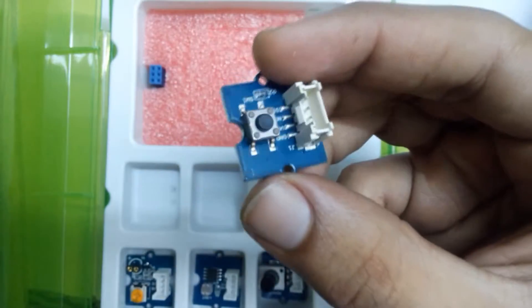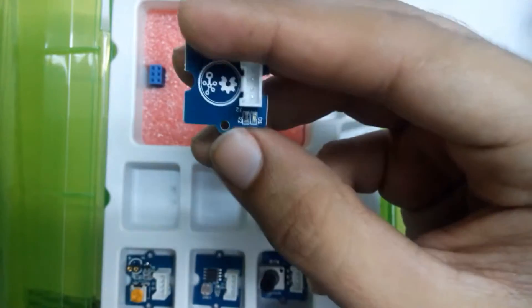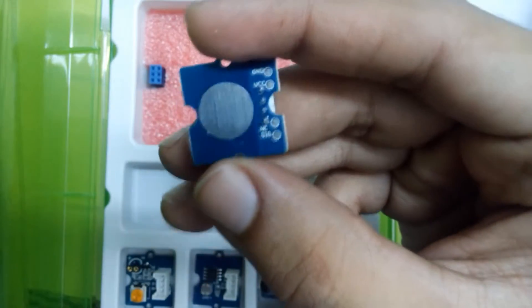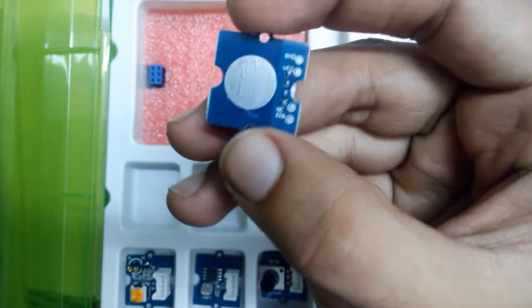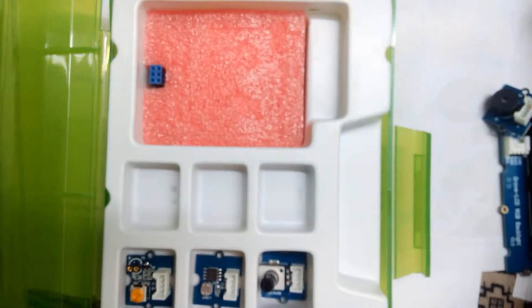Here is the button — just a button. And here is the touch sensor; you can see the shiny side, which we touch to make cool products.